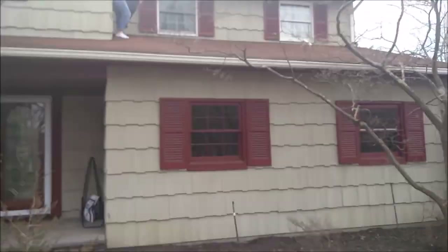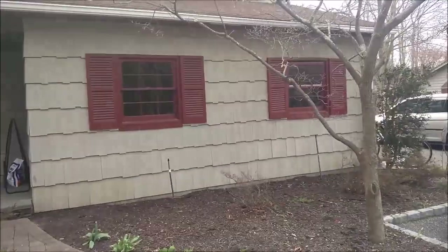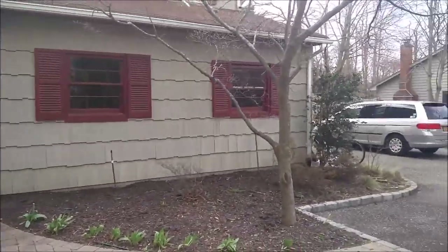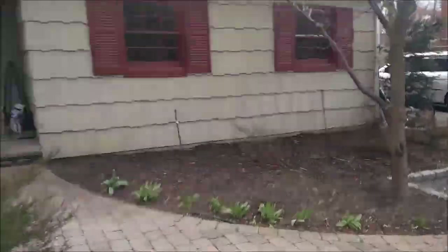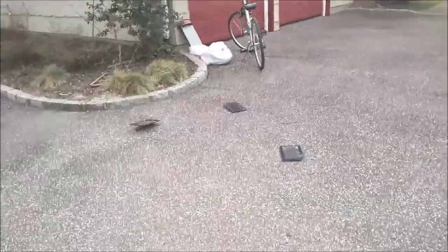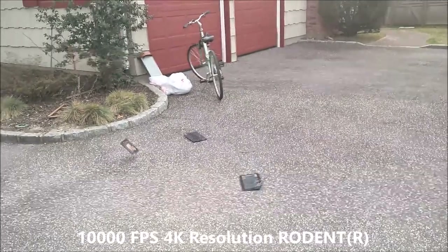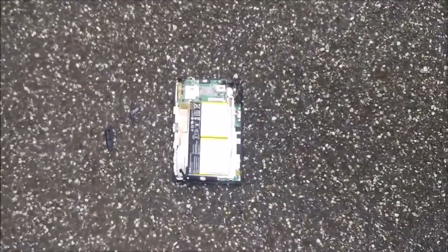We're gonna be doing a little drop test with the Asus Transformer Book. I'm gonna film it with my 10,000 frames-per-second rodent camera. Okay, guys, here we go! Looks like it did not survive the drop test.